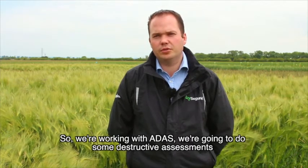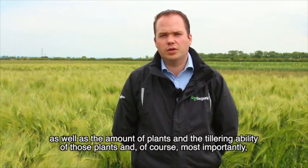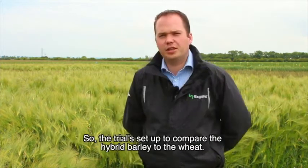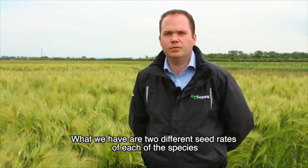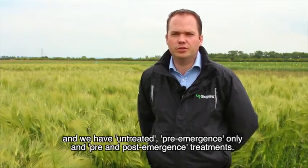So we're working with ADAS and we're going to do some destructive assessments looking at the amount of black grass heads seen per metre squared, as well as the number of plants and the tillering ability of those plants, and of course most importantly the seed return those black grass plants have. The trial compares the hybrid barley to the wheat at two different seed rates of each species, with untreated, pre-emergence only, and pre and post-emergence herbicide treatments.